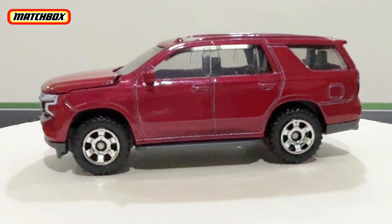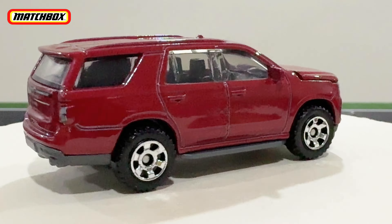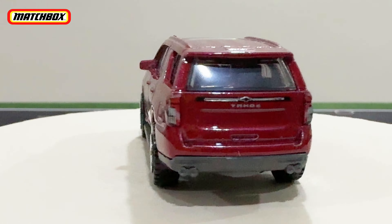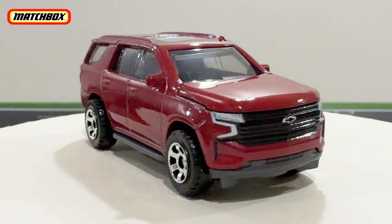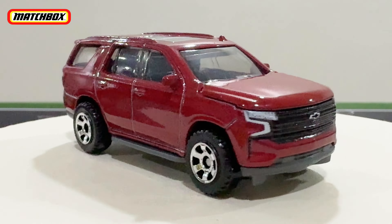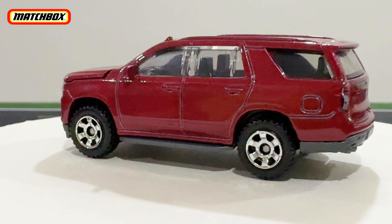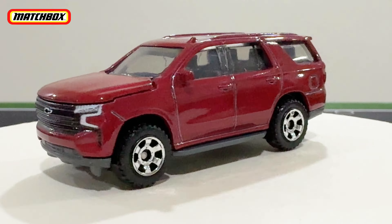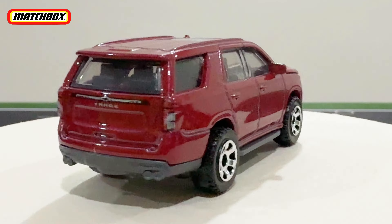This is the Chevy Tahoe, which is a big SUV. I think it's more widely used in the US because Chevrolet is of course an American brand — they'd normally use it in America. It's big, it's nice, not too bad. It's like your regular family-type SUV, and the red looks good on this one — it's a reddish maroon, more of a dark red, which is very nice.